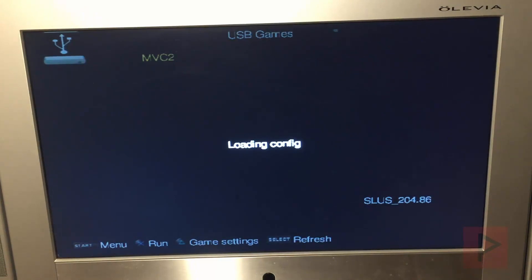So I'm going to go ahead and run the game. This is Marvel vs. Capcom 2. Works great. And we'll show you some game performance in a little bit here.